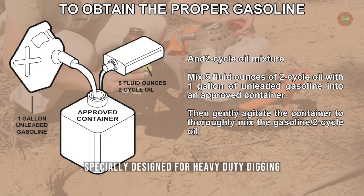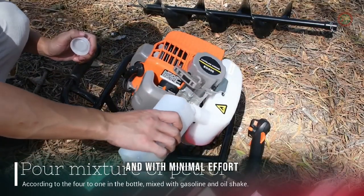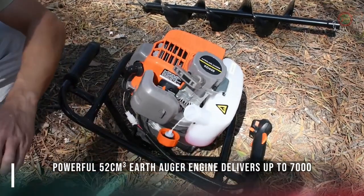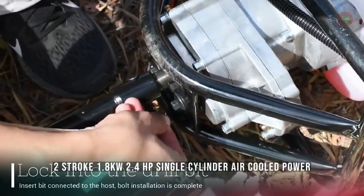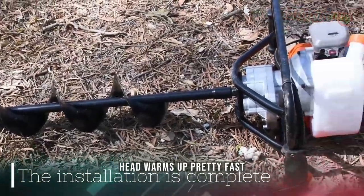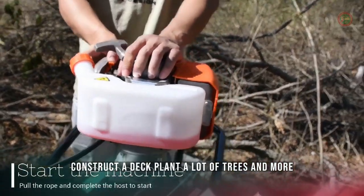Especially designed for heavy-duty digging in challenging soil or terrain conditions, it will help you get all of your digging chores done quickly and with minimal effort. A powerful 52cc earth auger engine delivers up to 7,000 RPM bit speed. Two-stroke, 1.8 kilowatt, 2.4 HP single cylinder air-cooled powerhead warms up pretty fast. Creates holes for fence posts, mailboxes, decks, planting trees, and more.